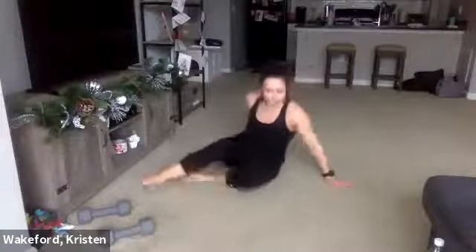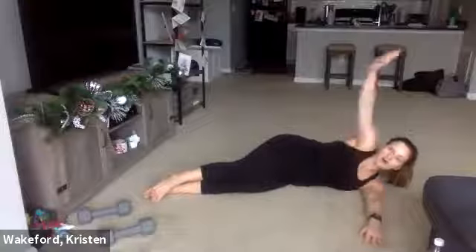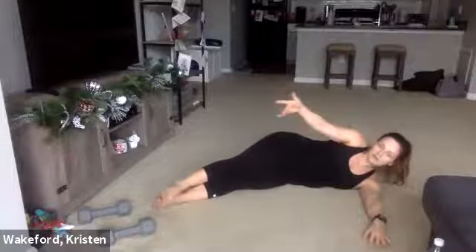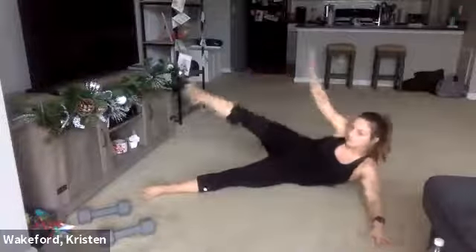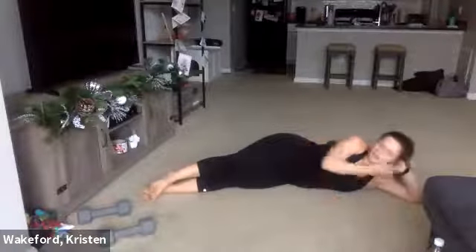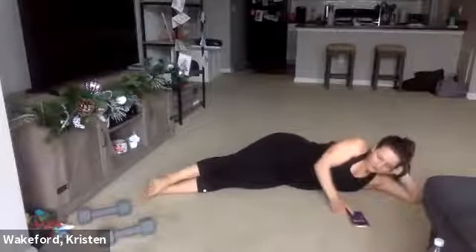Next one is going to be the most confusing one but you'll get it. Arm on the ground right in front of you, other arm up top. Bring your feet a little bit in front of you. From there, I'm going to V up, touch my toes, come back down. If that's too much, just lift up that one foot, reach, come back down, keep the other one on the ground. Side V ups. If you have neck pain, you can always rest your hand on your neck.